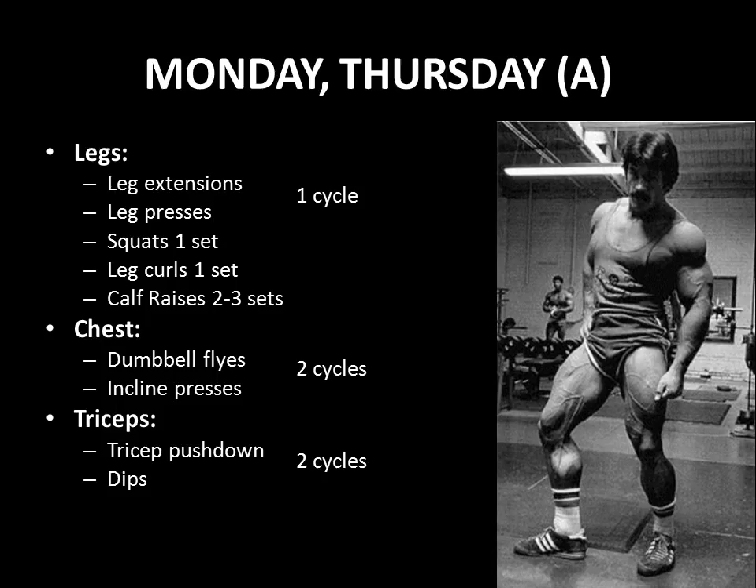Having said that, let's go through the program. For his superset, he actually starts off with leg extensions and immediately follows with leg presses. He does this for one cycle, then immediately follows this with a set of squats, a set of leg curls, and two to three sets of calf raises. His legs, at this point, are fried.